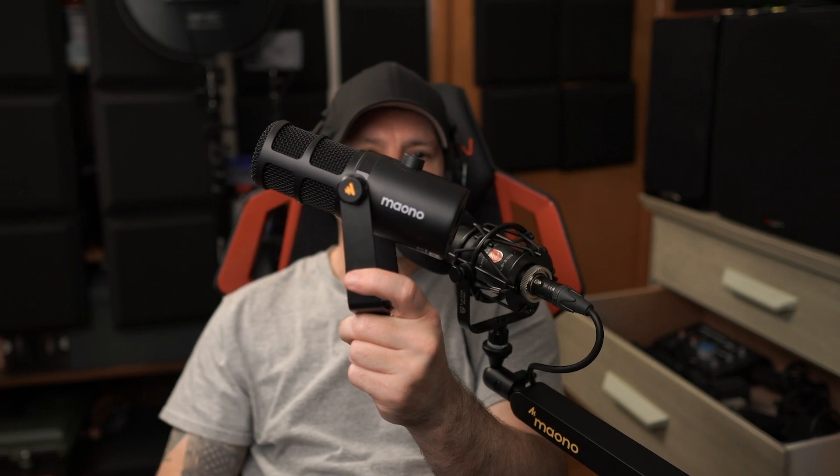This is the PD400X and this is the PD200X. I'll make sure the reviews for both of these microphones pop up at the end of this video so you can watch those, and in the pinned comment I'll put some links to where you can get them if you're interested.